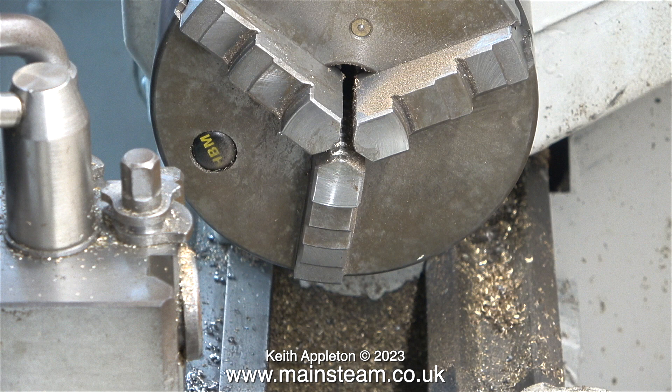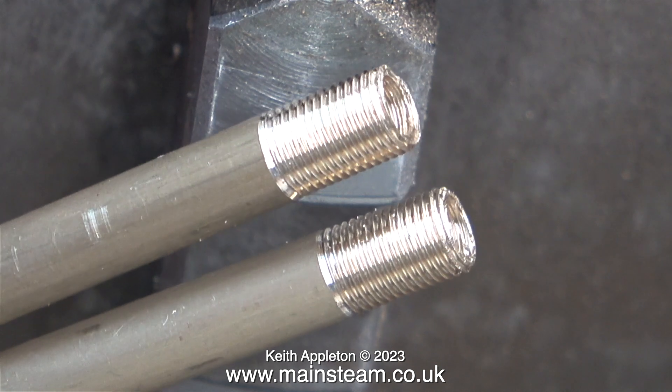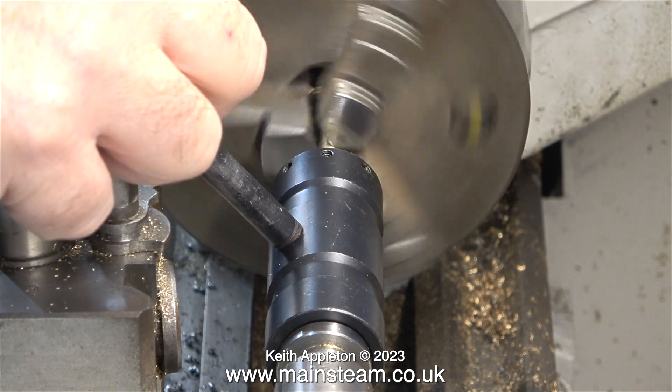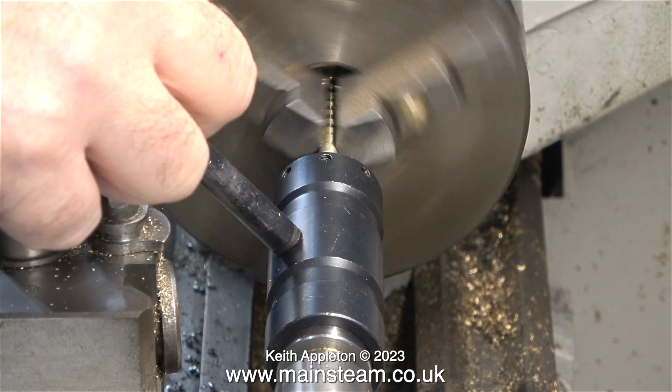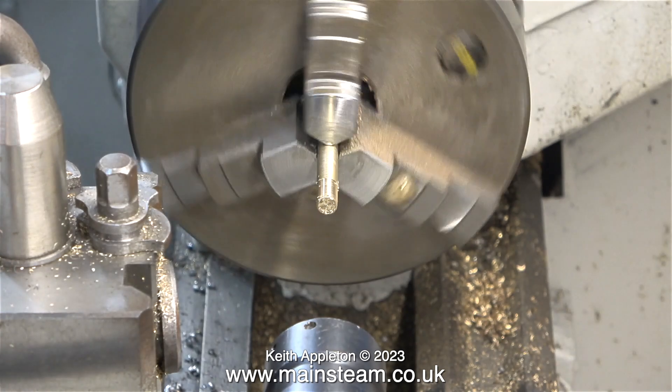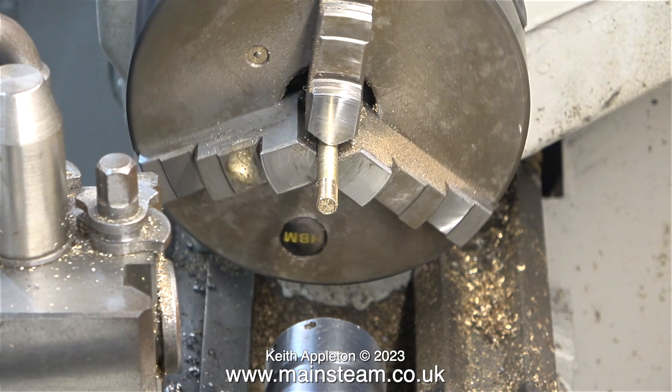This next clip shows the threaded parts of the uprights — nice clean threads, but the ends are a bit raggy. More about this in the next episode. Now I've turned the parts around in the chuck and in exactly the same way I'm threading the other end. After cutting the threads on the other end, I would just like to mention that the length of the thread has been cut longer than required on purpose. All will be revealed in the next episode.